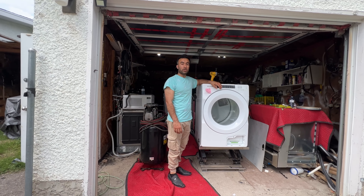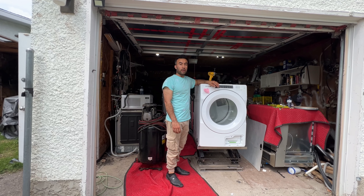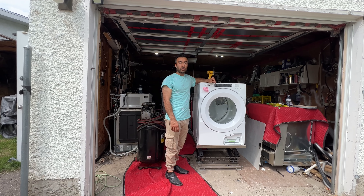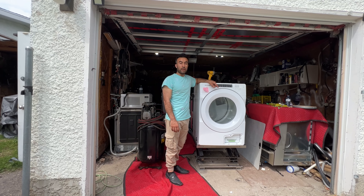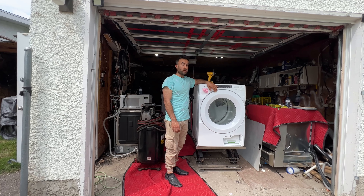Hello, my name is Hamid. Today I'm working on this heat pump dryer. This dryer is a ventless dryer and the customer's complaint was that the dryer doesn't heat properly. It shuts off faster and the customer has to run this dryer a couple of times before they get the clothes dried out.